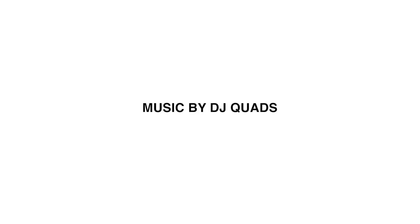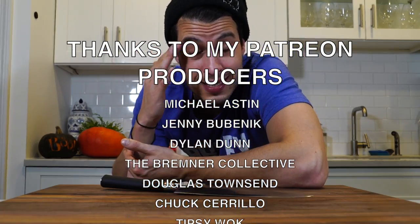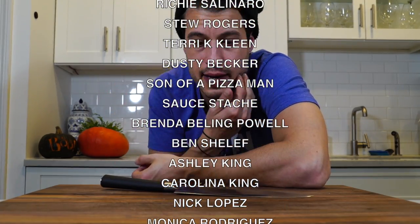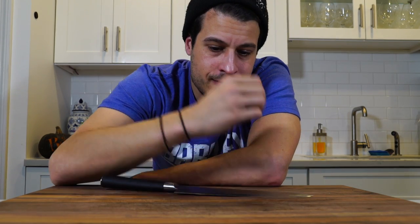Tune in next episode where I carve a pumpkin. Thank you guys for watching. As we head into the holiday season, I'm very grateful to have you guys here and I appreciate you all — I appreciate all my Patreons. If you want to be a part of my Patreon producers and help the show out, feel free to hit the Patreon link in my description. Next episode I'm going to carve a cooking show pumpkin. See you next time — do me a favor and feed yourself.